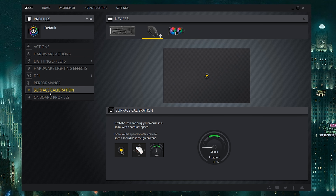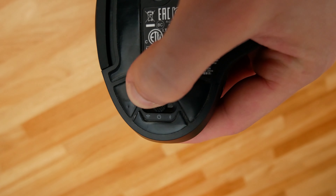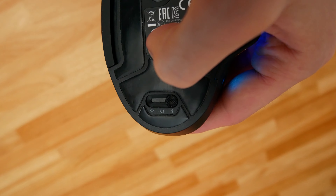You can set up to three onboard profiles, which is really useful if you're going back and forth between different computers, or if you just don't want to use iCUE at all. It's also really useful for Bluetooth mode, since iCUE isn't accessible when you're in Bluetooth mode without the wire or wireless dongle. A great use case is leaving your dongle plugged into your main desktop and using Bluetooth with your laptop on the go — those three onboard profiles let you swap between them on the fly without needing iCUE.